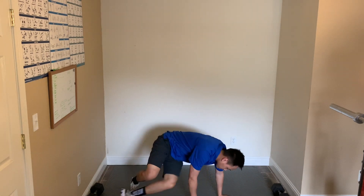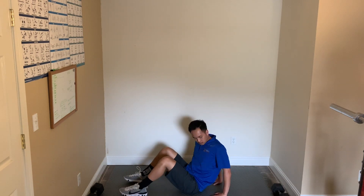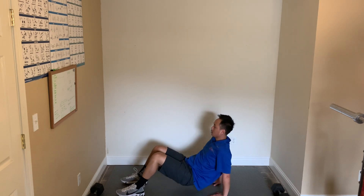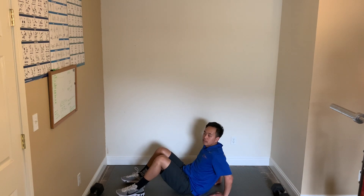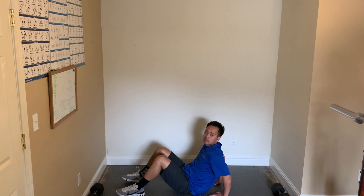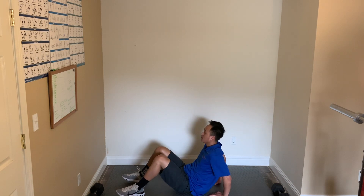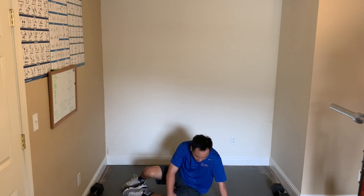Last one — back to the tricep dips. Really have your hands underneath your shoulders. 2, 1, and start. Working the tricep, back of the arms, and shoulders as well. Really breathe. Good, keep working. 15 seconds. 10. 5, 4, 3, 2, 1, and okay.